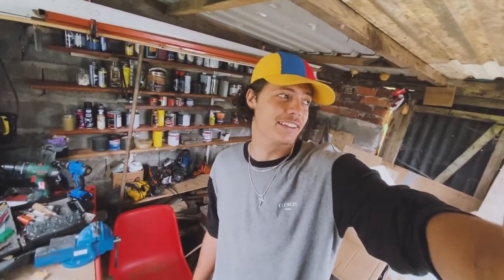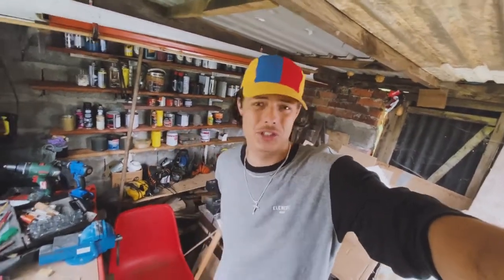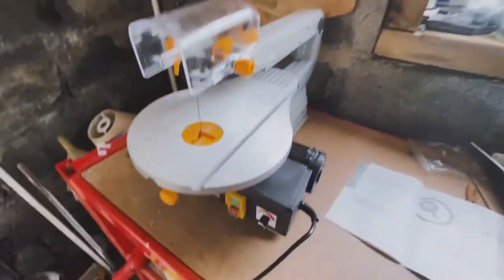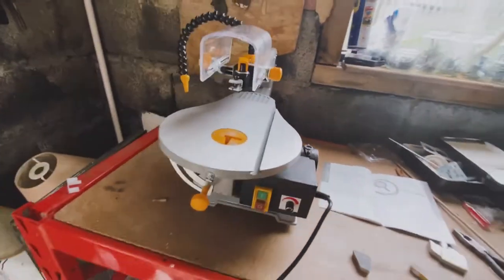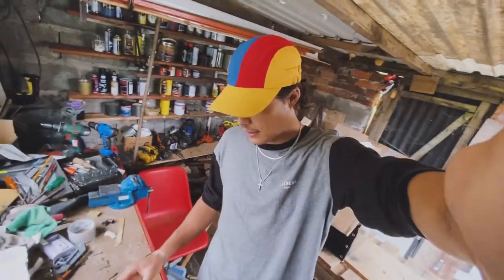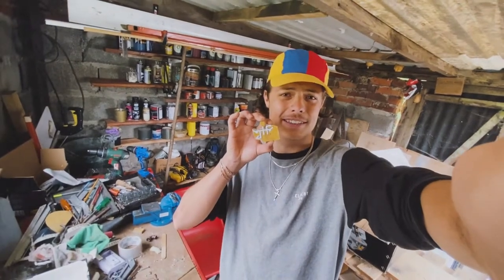I'm gonna stop the video there — it's a new day. I don't know if you could tell from those previous shots but that hand saw thing is just too much work. Your boy was dripping sweat all over the little thing I'm trying to make. So we had a few upgrades — look at this bad boy! I went to Screwfix, got one of them scroll saw things, and now this should be way easier to cut.